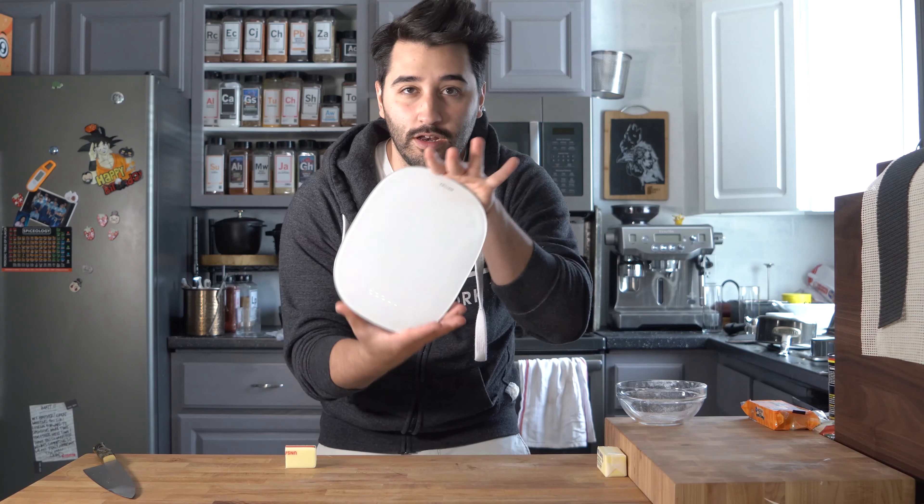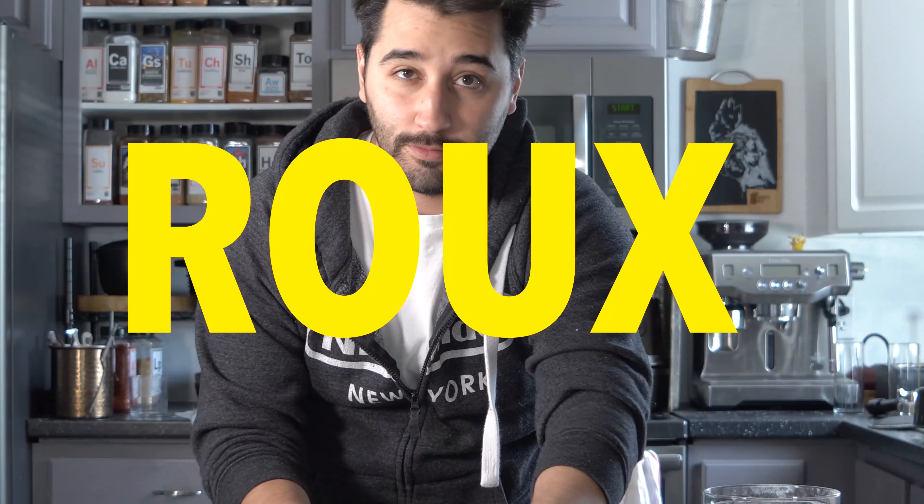All right, most important part of the nachos is the cheese, obviously. So we're going to make a really nice cheese sauce — queso. You're going to need a scale for this. We're going to make a roux, and you need to do equal parts flour and butter, so you need a scale.